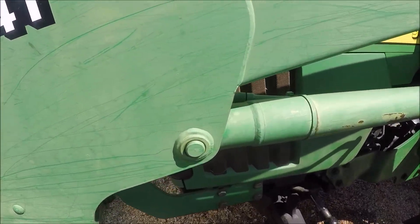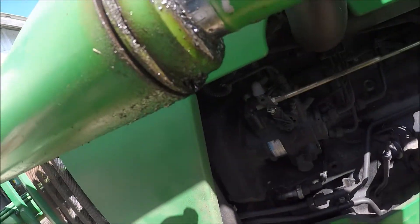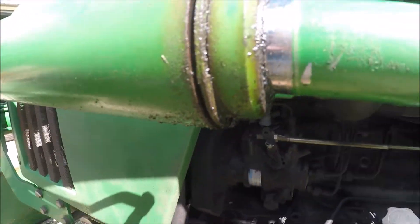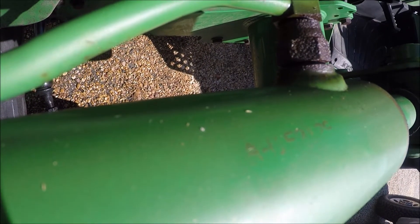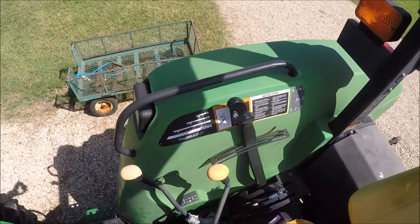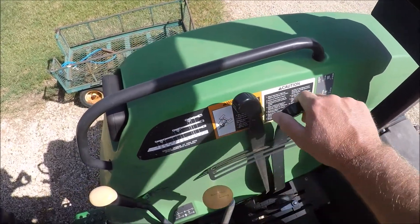This is a 541 bucket loader from John Deere. These cylinders have been leaking for a while but they finally gave up the ghost. Got to replace the seals. The cylinder number will be stamped on it somewhere. Releasing the pressure to the cylinders by working the valves both ways with the engine off.